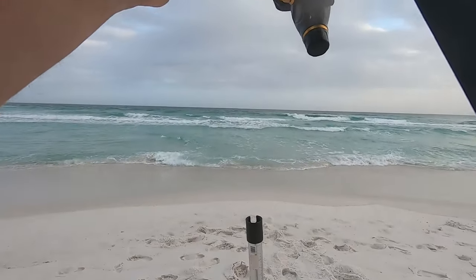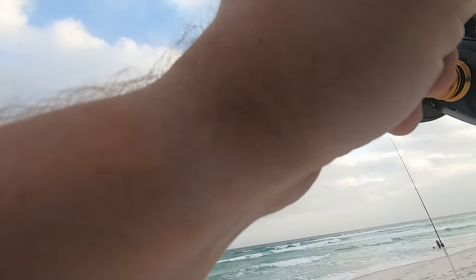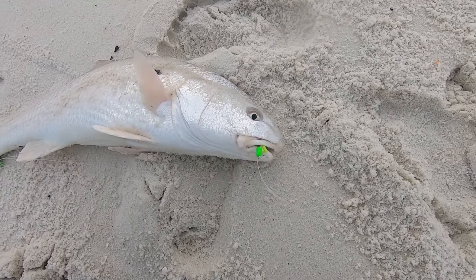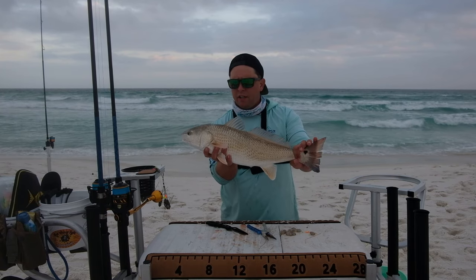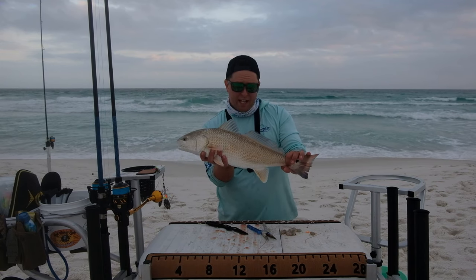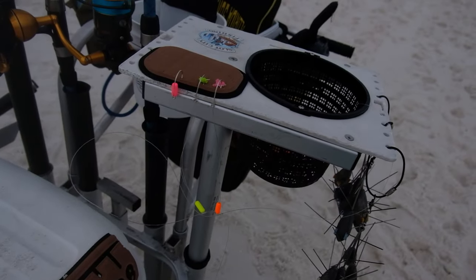Nice bro, good fish! Look at that — he ate it, it works! Set just perfect in the corner of the mouth. Float on the hook just pulled in this nice 24-inch redfish — beautiful eating size, right in the middle of the slot. This is my favorite fish to catch, so we're definitely going to bleed him out, put him in the box, make some blackened redfish later. We're going to put some more float hooks out there and see if we can catch some more.